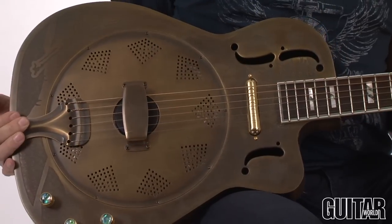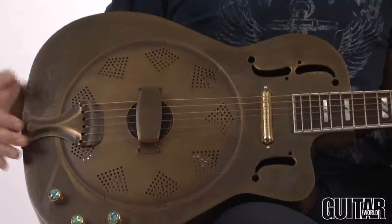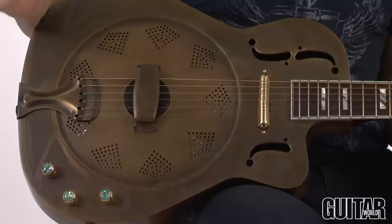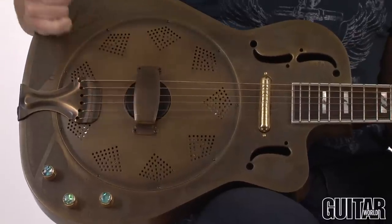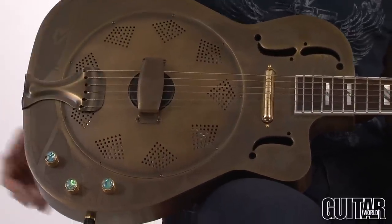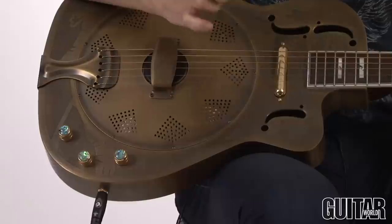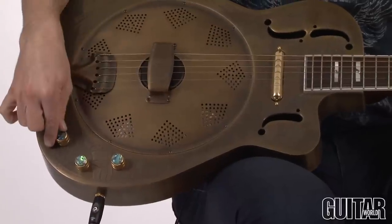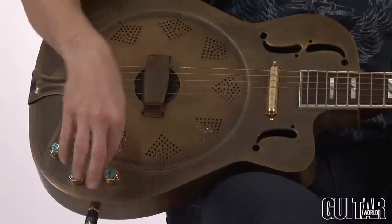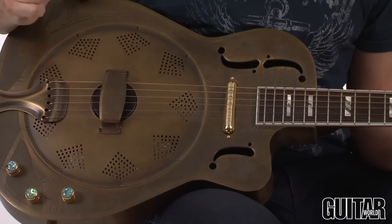The great thing about the Dean Resonator is it's a thin-body resonator, as you can see here, and it's electric with two pickups — a lipstick pickup here and a Paizo pickup at the bridge. It's a single-cone resonator with the foundation of an iron body that's brass-plated. We have the individual volumes for the lipstick pickup and also the Paizo pickup, and then a very important blend control, which allows you to blend both pickups so you can find your ideal resonator tone.